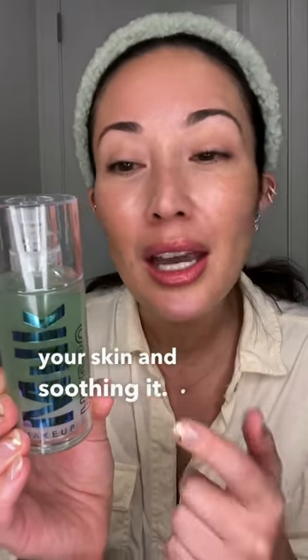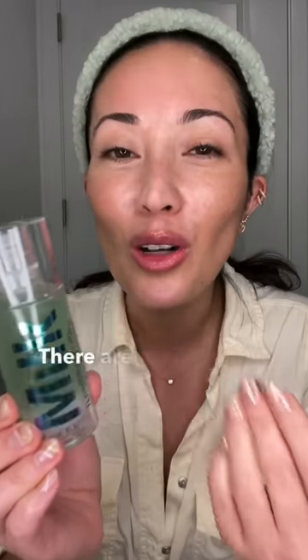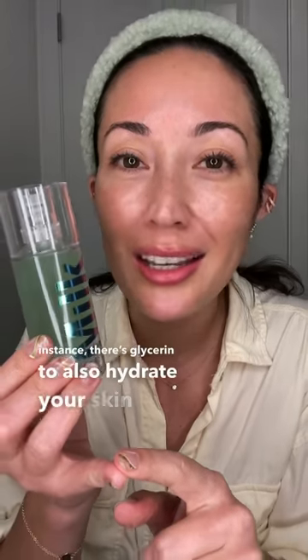In this formula, you get hemp-derived cannabis seed extract, which is really great at hydrating your skin and soothing it. It also has blue agave water to hydrate, but it also creates this tackiness that gives it that grip. There are also some of my favorite ingredients — glycerin to hydrate your skin, niacinamide to help support your skin barrier and brighten your skin, and panthenol to support your skin barrier as well.